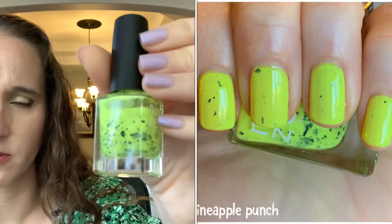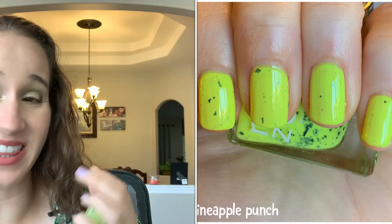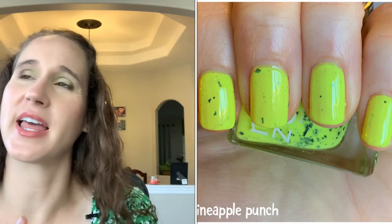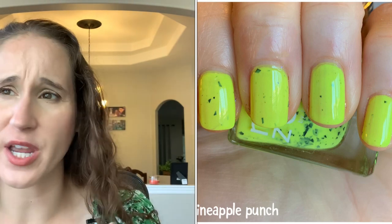Then we have Nine Zero 'Pineapple Punch' — bright yellow with a pretty good formula. I haven't worn this in a few years because bright neon yellows make me uncomfortable. It's weird — I love neons generally, I'll wear neon greens and neon orange, but highlighter yellow makes me very uncomfortable so I never really wear this. I should probably declutter it, but my tastes are always changing.